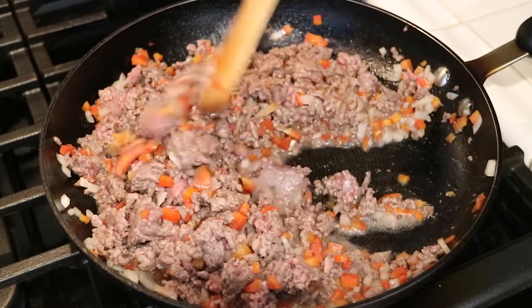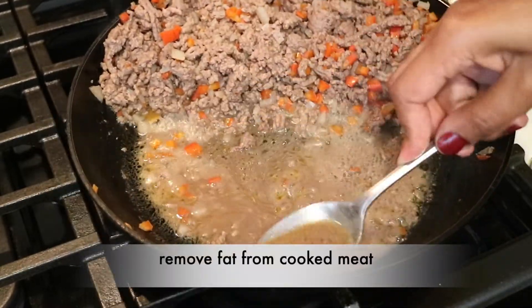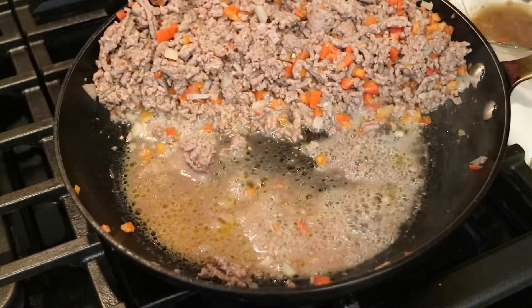I probably should have mentioned earlier to use some ground beef that is very lean with very little fat. This isn't a whole lot of fat, but just in case, grab a spoon and spoon it out.